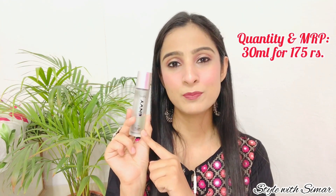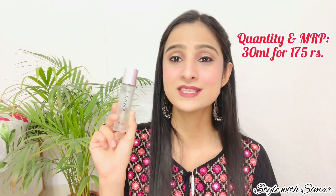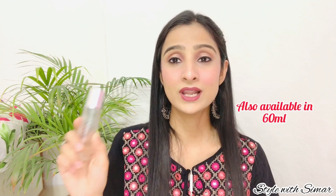Now let's talk about the quantity and MRP. You get a 30ml product which is ₹175 MRP, but online you will always get it for ₹130 to ₹145. In fact, when I got it, there was a sale on Flipkart and I got it for ₹99 to ₹100. So the price for 30ml is quite decent and very affordable. The shelf life is 2 years.